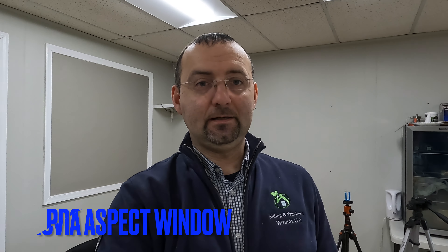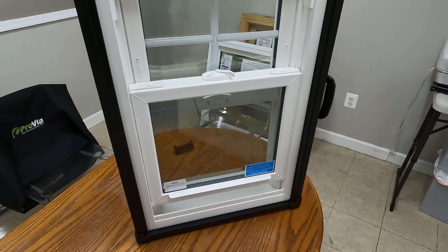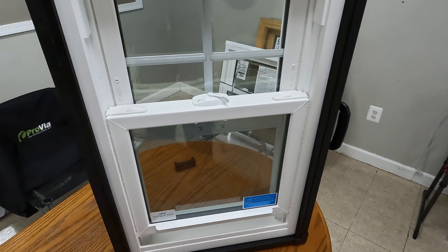Hello ladies and gentlemen. Today we're going to be talking about Provia Aspect windows, so let's go ahead and dive right into it. Let's have a look at the interior of the window.